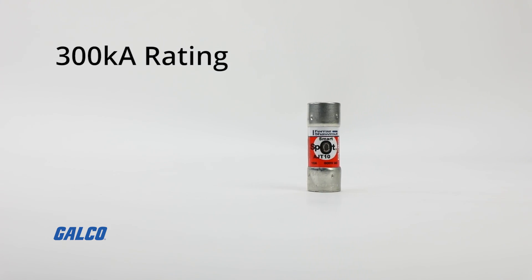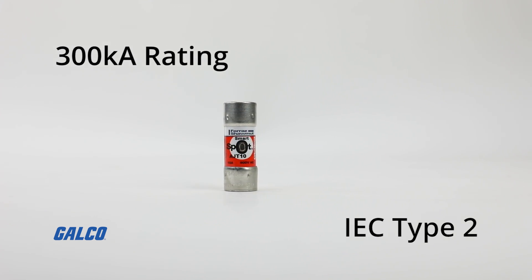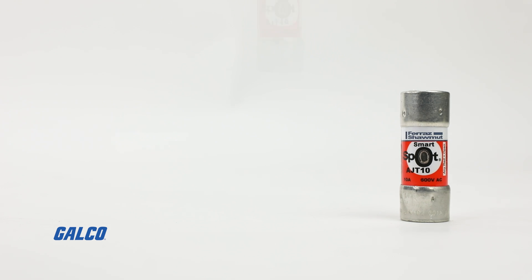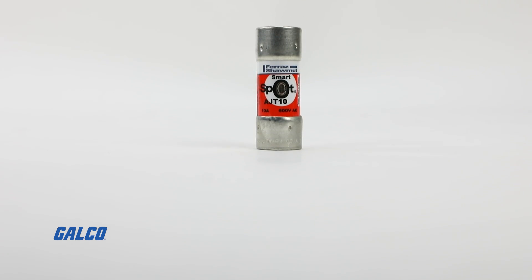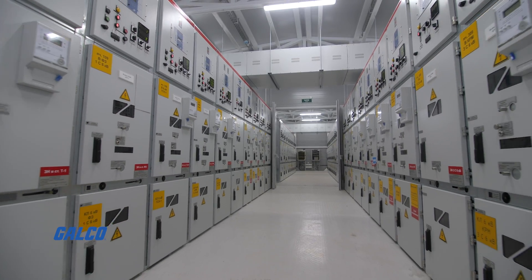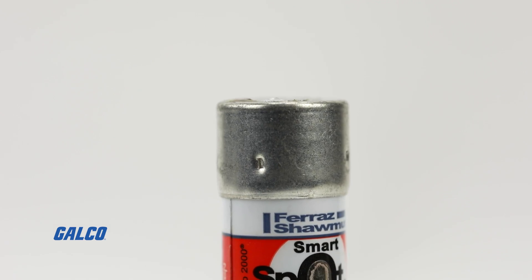With a 300 kiloamp interrupting rating, these fuses provide IEC type 2 protection to main, feeder, and branch circuits for all types of loads, making them an ideal choice for applications involving transformers, control panels, load centers, motor circuits, and much more.